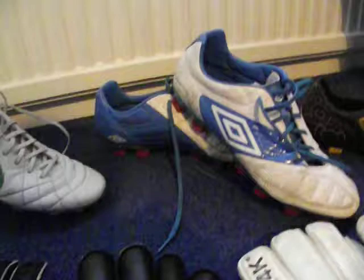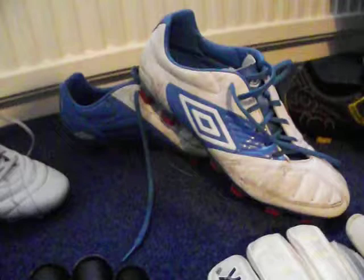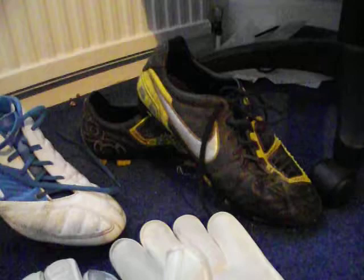Moving along, Umbro Geometras. I use these for training mainly because they're just a nice, cheap boot, which is good and sturdy. I've used them on 3G quite a lot and there's little to no wear on them. Moving along, I've got my Nike Total Night boots. I've never used these really - these were just my boots from two seasons ago when they first came out.